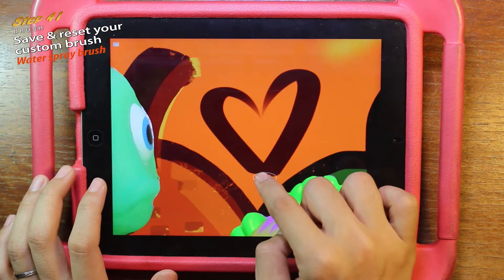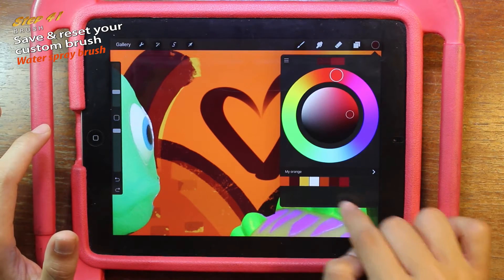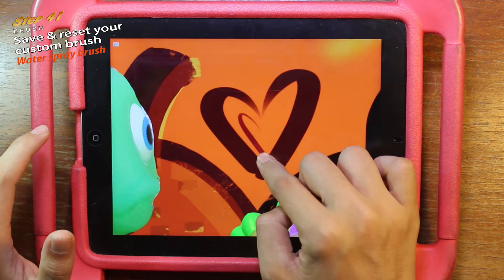It's time to draw the leaf with my birthday color. Try it out — you can do it, show me!